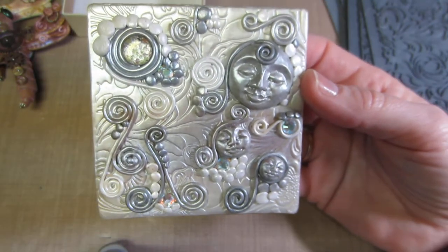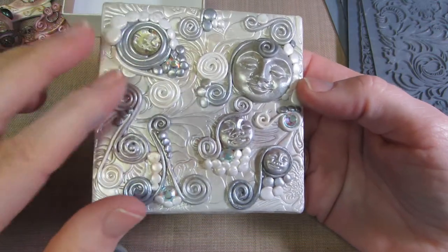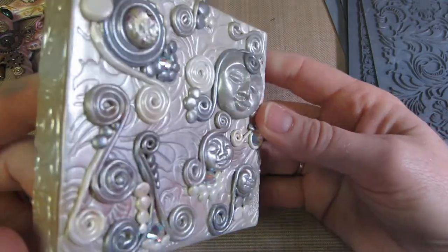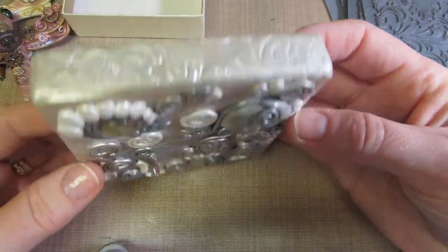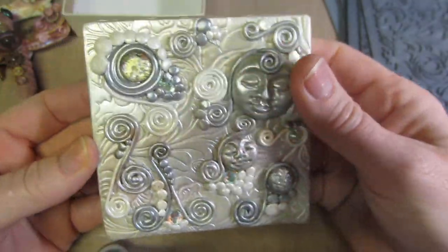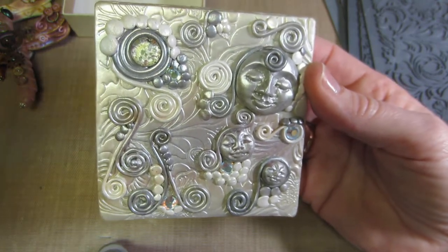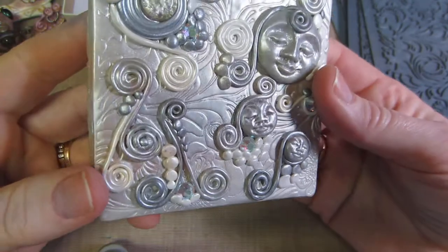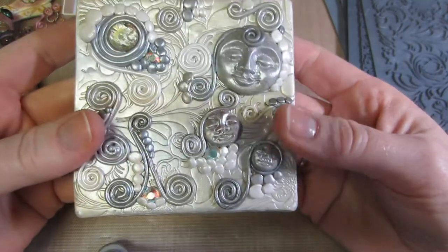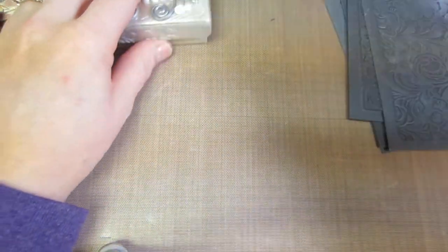This is inspired by a Pinterest piece — she had done it on a light switch cover. I didn't have a light switch cover so I had these little boxes and figured I'd try it on that. It's a little different from hers; I definitely put more on mine because I just keep going and can't stop. I added rhinestones and some beads I had, and I think it turned out really cool — I was really happy with it.